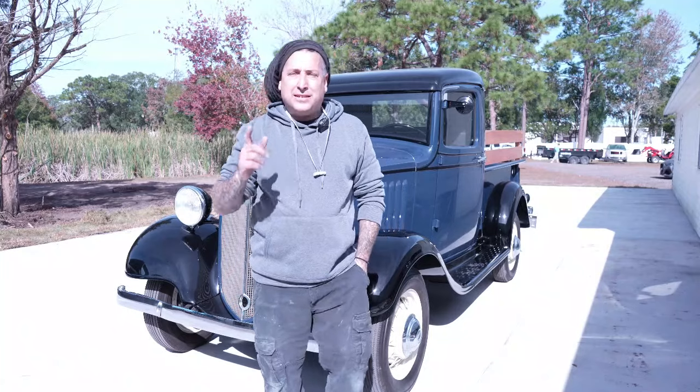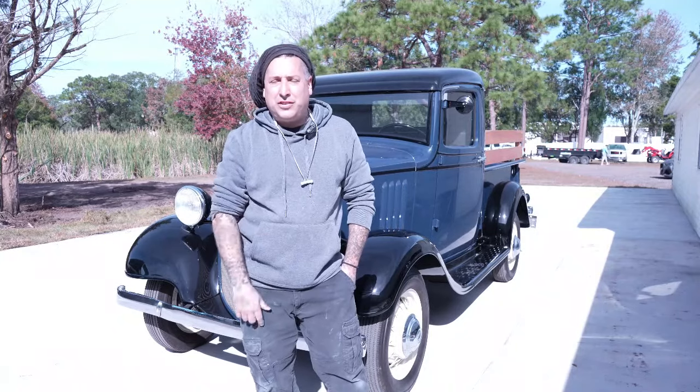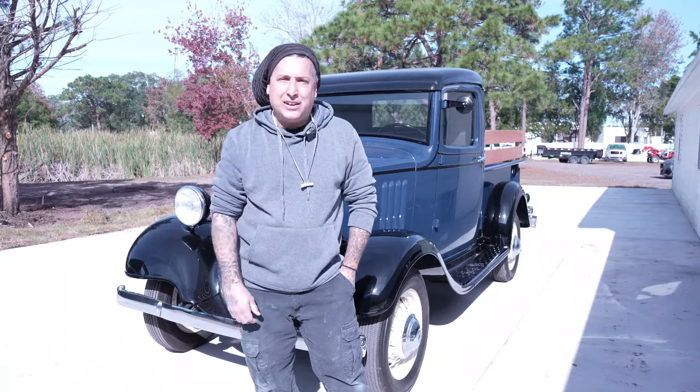I hope you guys like this one. Let me know what you think of the 1935 Chevrolet. Give it a thumbs up and we'll see you guys on the next one.